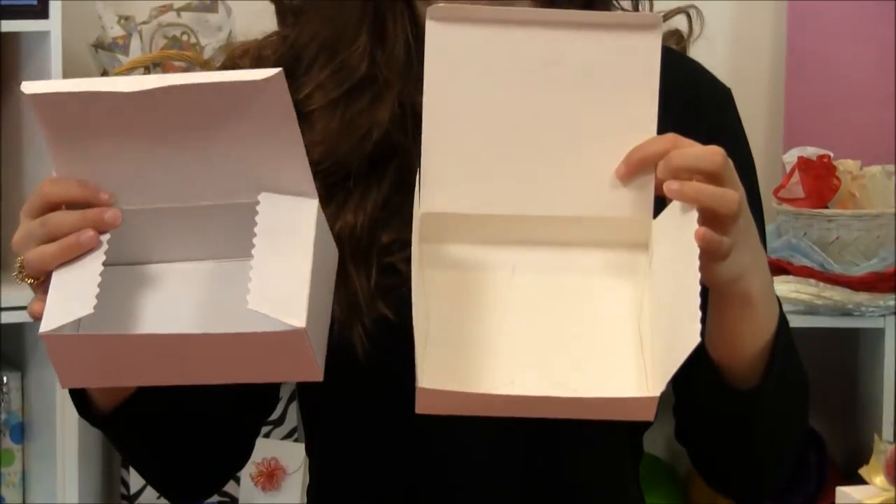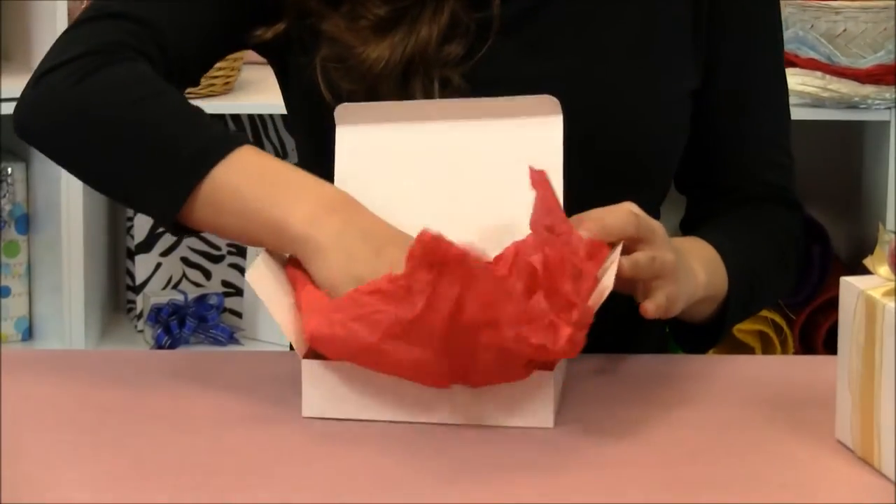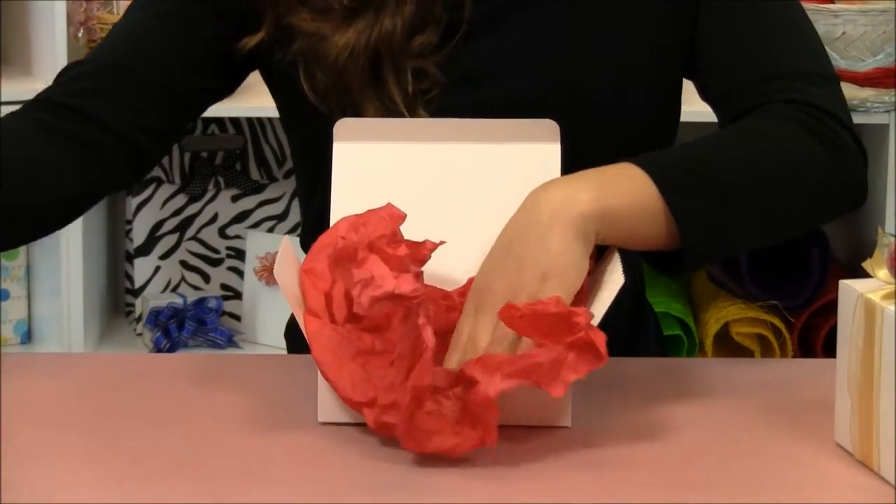As you can see, no gray here. Now I'm ready to add my tissue paper, followed by my gift.